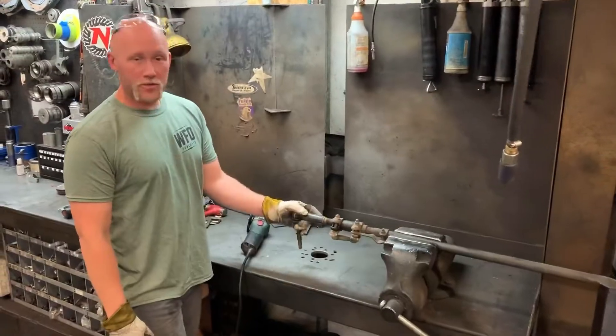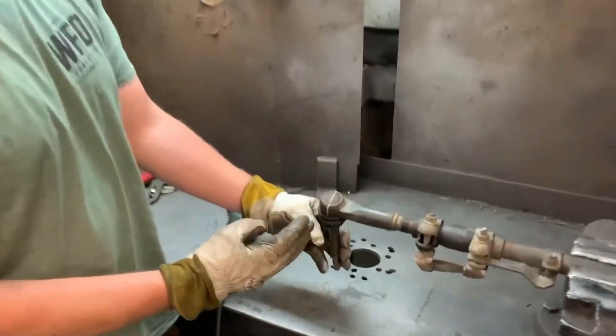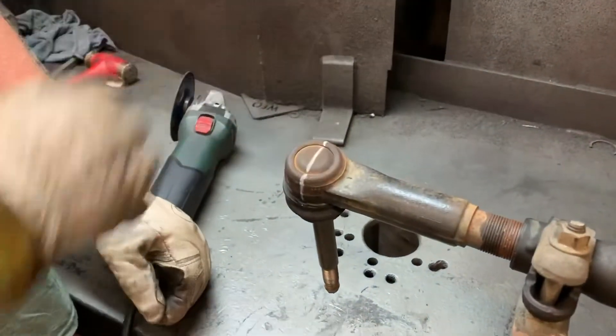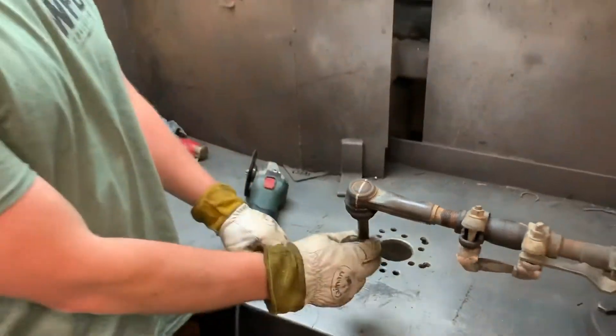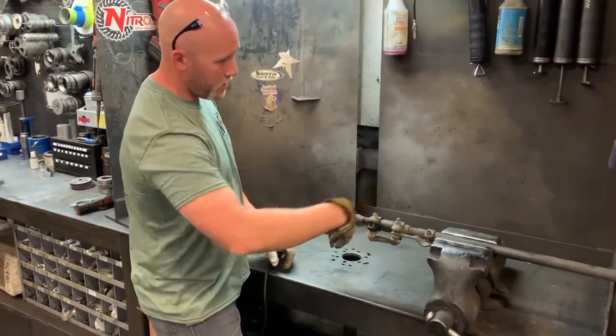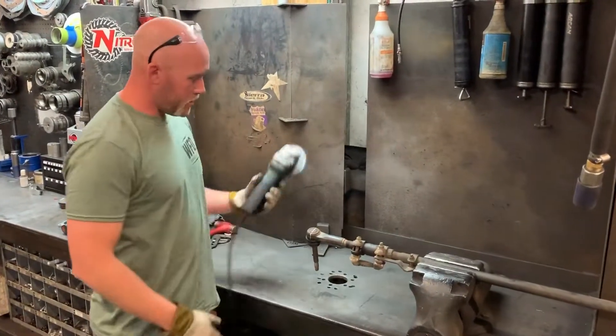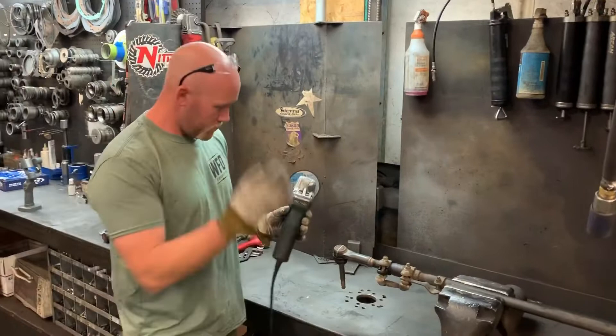Brought the drag link over to the bench, clamped it in the vise, and I've marked it out here where you want to cut. You're literally just cutting it right in half, removing the shell and keeping the pin. Don't worry about the boot, don't worry about removing it from the shell — you're not going to use any of that. So I've marked it up for you. Take a cutoff wheel or grinder and get to cutting.